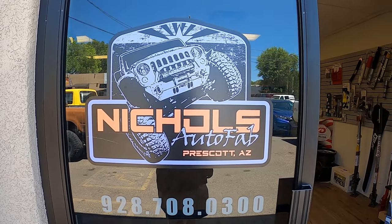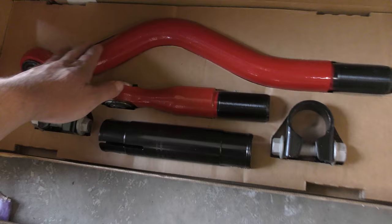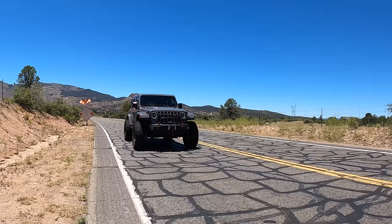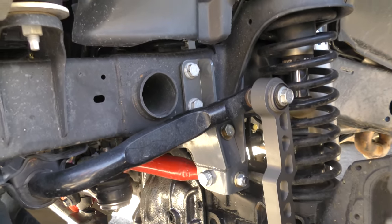We're in the Jeep heading back to Nickels Auto Fab. When I first got the suspension done there, I also learned about and tested another mod I needed — the Steer Smarts tie rod, drag link, and track bar. All the new mounts and stuff that Steer Smarts did really tightened up the steering on this JT. I drove a JL with 37s, 5.13 gears, all the same stuff except it was a JL, and it had all the Steer Smarts stuff and I was blown away.